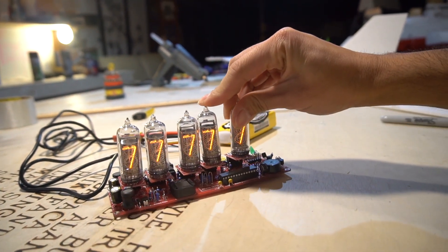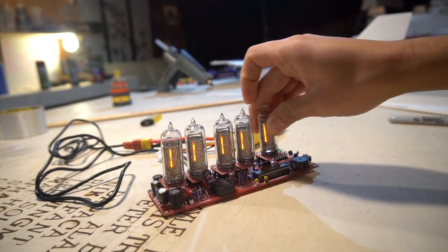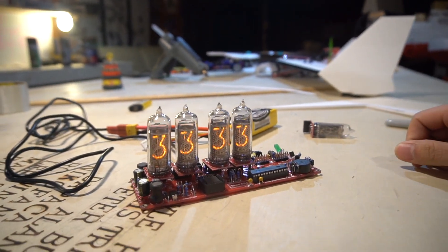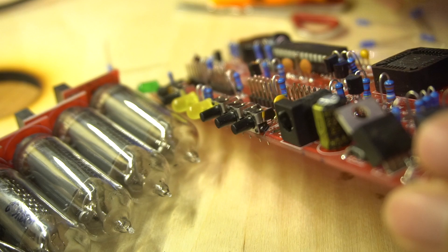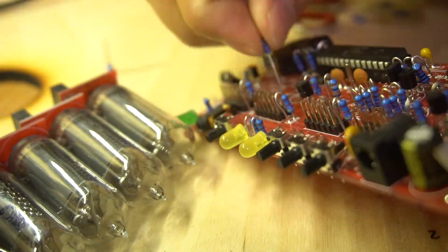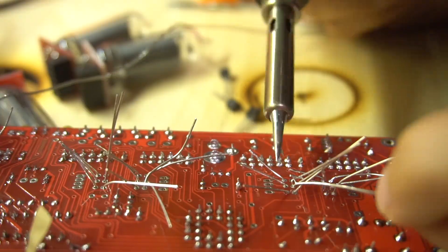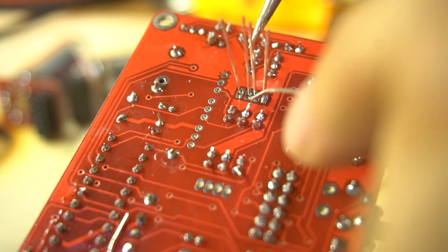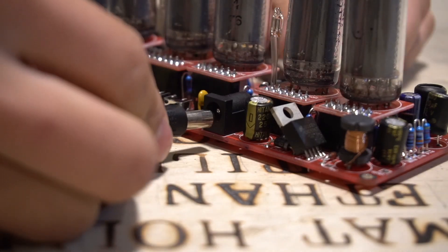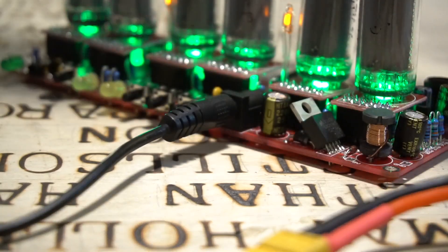Take it off. Hang on — trying not to shock myself. This thing will shock you, which would suck. And the two digits start working again.